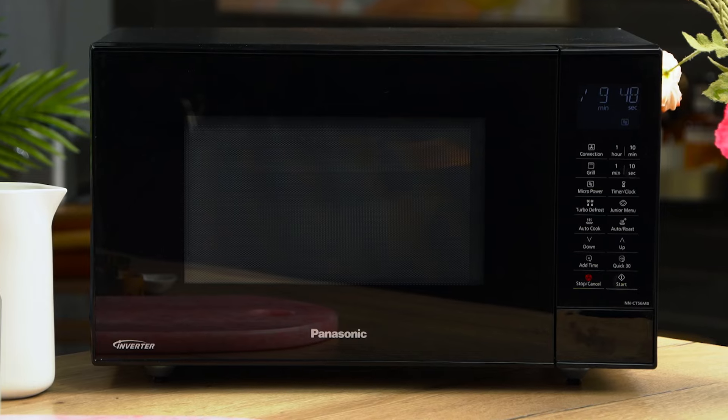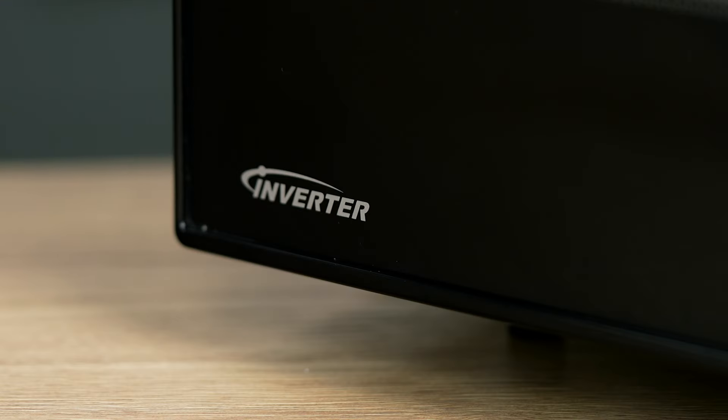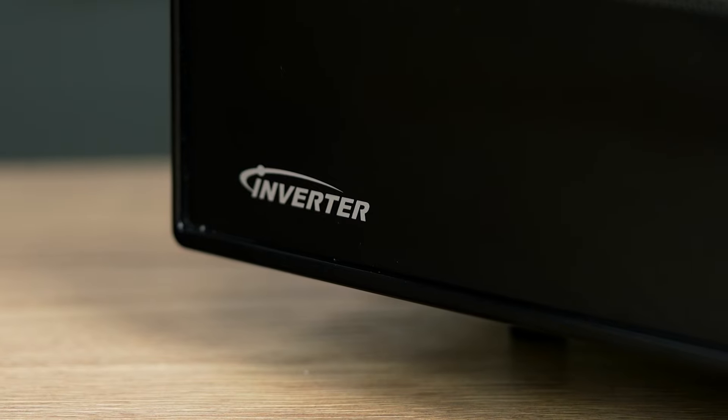While the microwave's doing its thing, a little nerd factor: the Panasonic convection microwave has what's called inverter technology. Inverter technology means that the power actually regulates, so it can operate at a medium power level to cook things through evenly. If you don't have inverter technology, your microwave just goes on, off, on, off, on, off — so you get more even heat distribution when you have inverter technology, cooking everything more evenly.